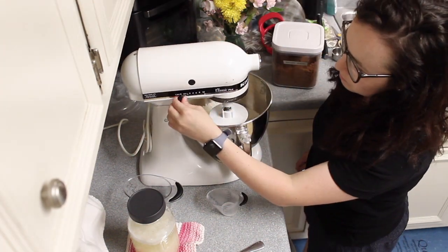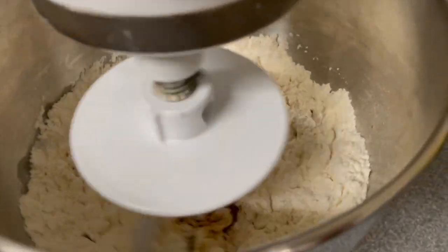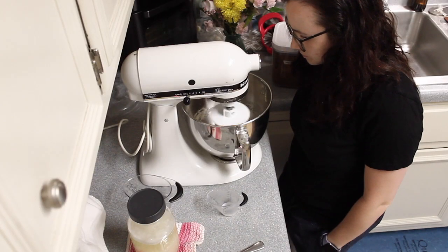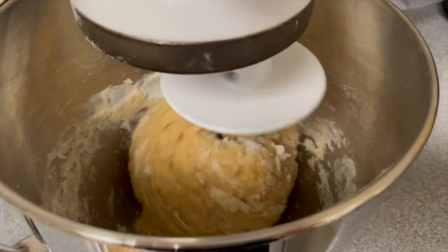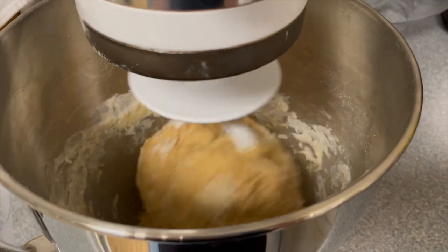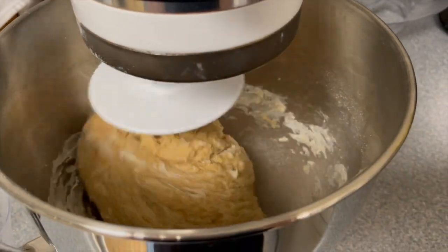Once you get all of your ingredients in your mixing bowl, you're going to turn it on low speed and let it knead until it starts to pull away from the side. Once it starts to do that, I don't let it over incorporate. I've noticed with a potato flake sourdough that over kneading typically reduces how much my bread rises.